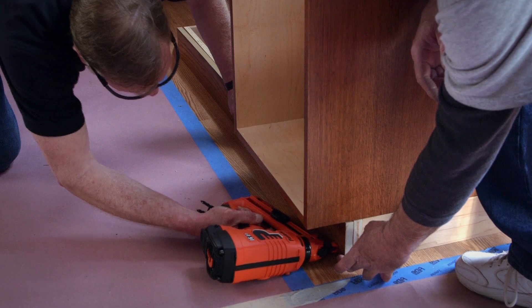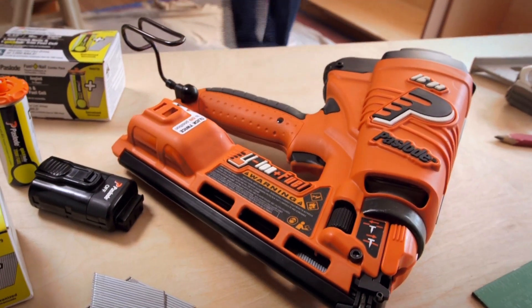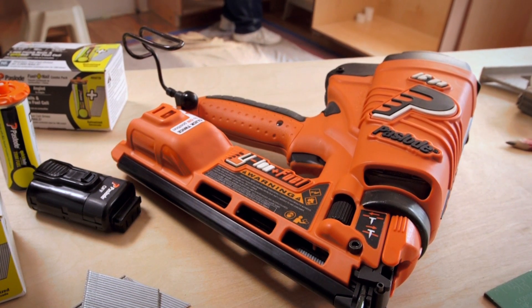Installing baseboards means kneeling, and kneeling, and more kneeling. That's why the best tool to install baseboards is the Paslode Cordless Finish Nailer System.